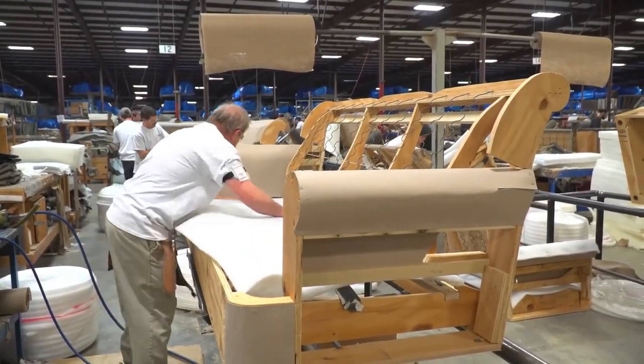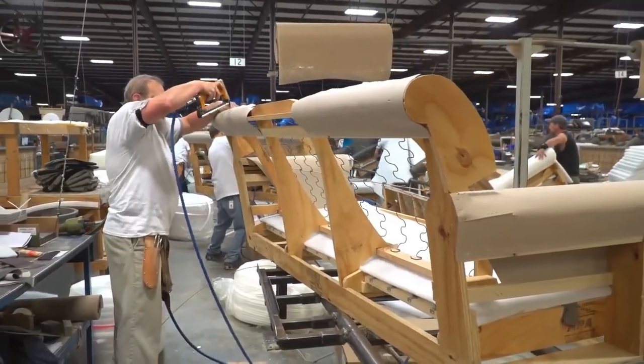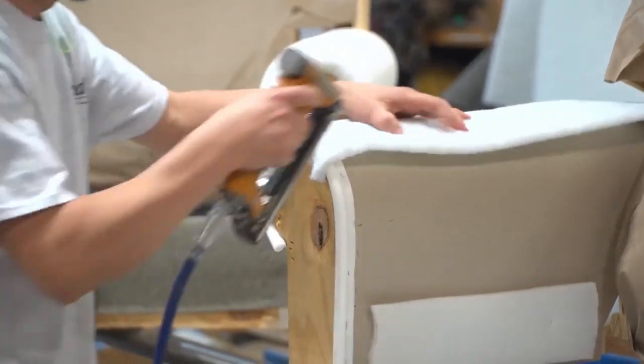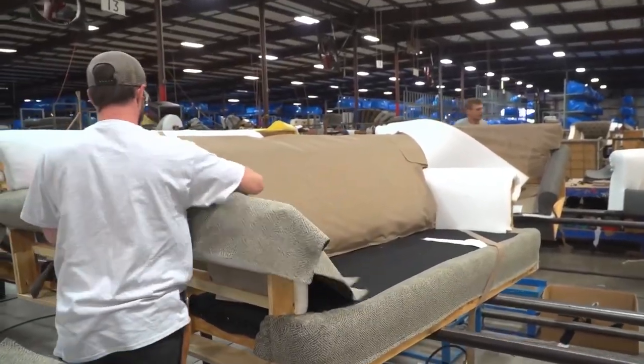Prepare the upholstery fabric by measuring and cutting it to the appropriate dimensions. Sew the fabric pieces together to create the covers for the sofa's body, cushions, and any other upholstered elements.